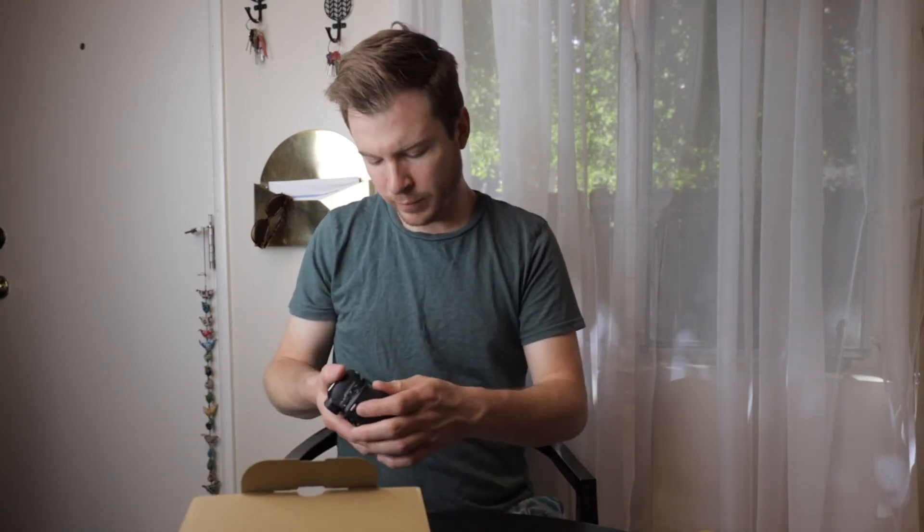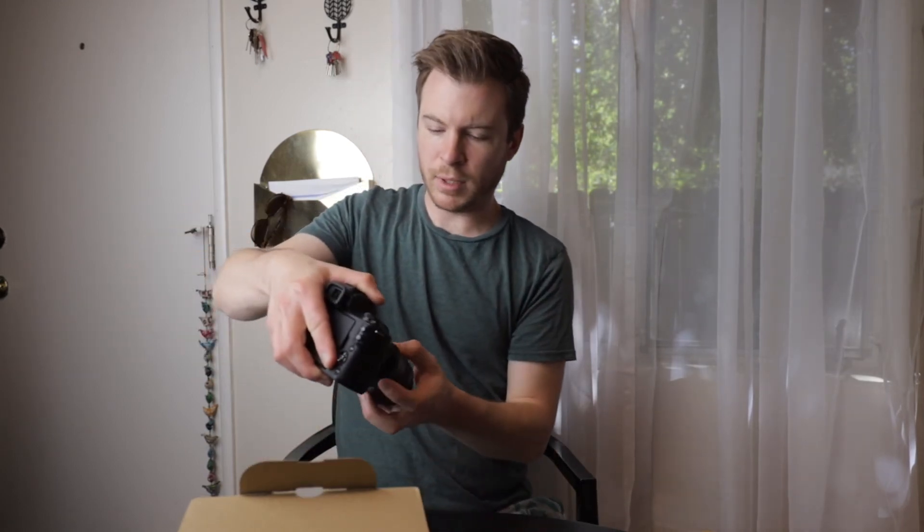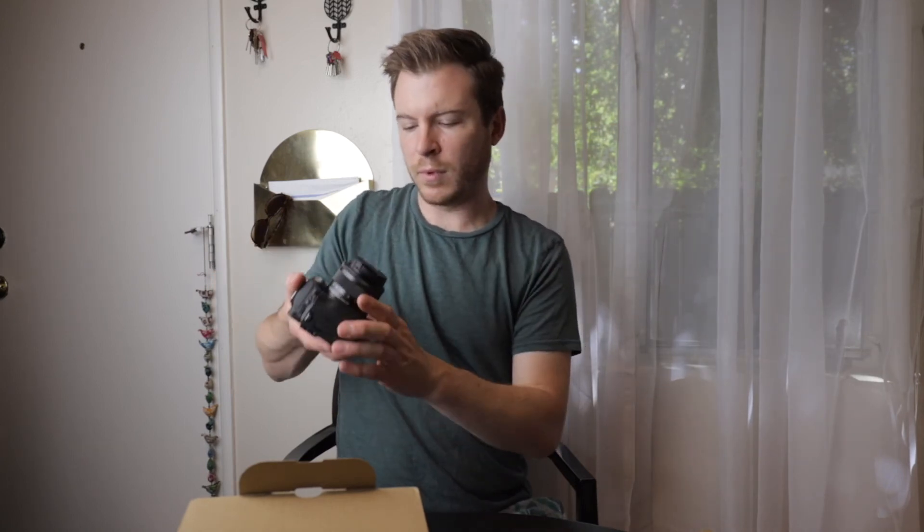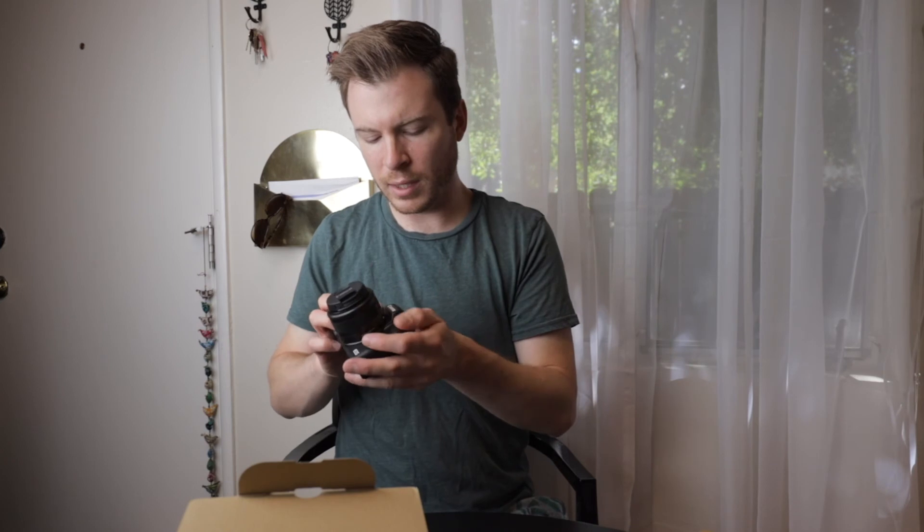Now because it is mirrorless, you've got to be a little bit more careful with regards to putting lenses on because there is no mirror to protect. And there it is — the little EOS M50 with the kit lens.